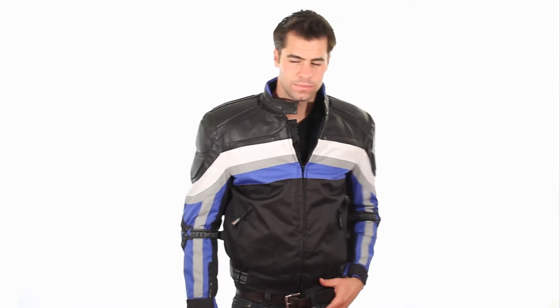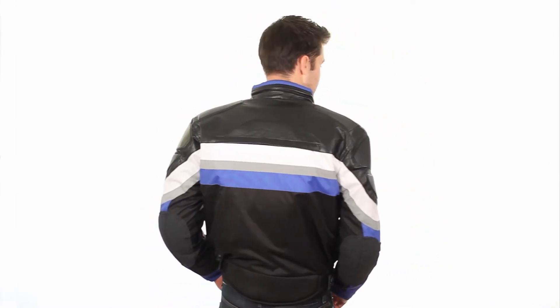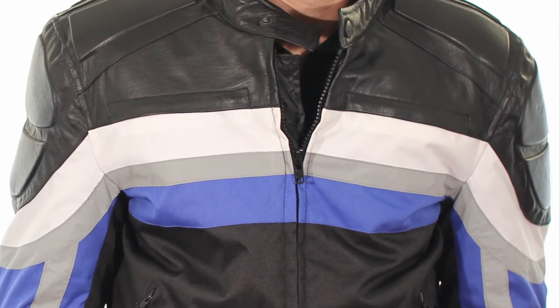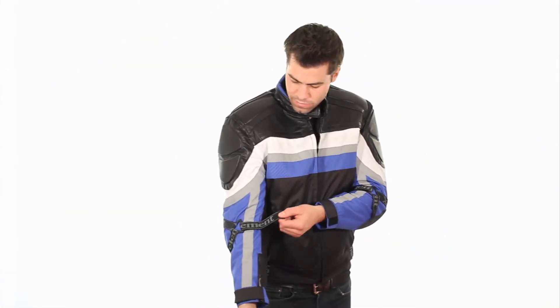What you're looking at is the all-new, updated CF335 Men's Black & Blue Tritex Fabric & Leather Jacket. This jacket is fully loaded with features. Made of 100% Tritex fabric, 600 denier high-performance, breathable, waterproof laminated fabric, and leather upper trim.